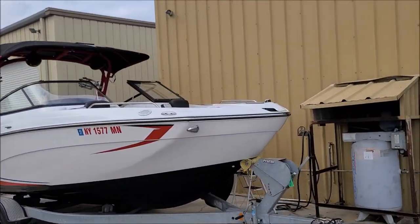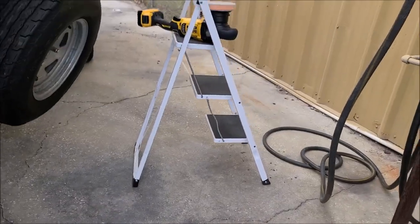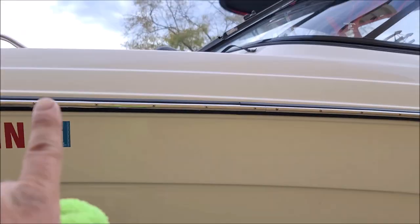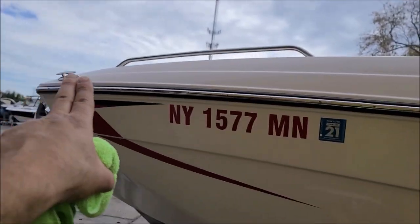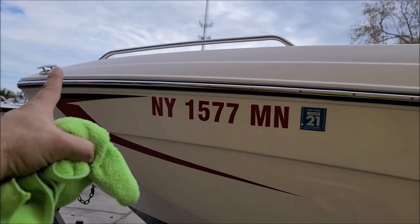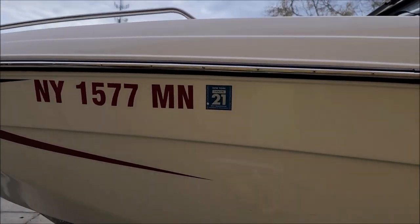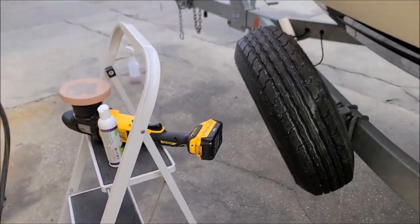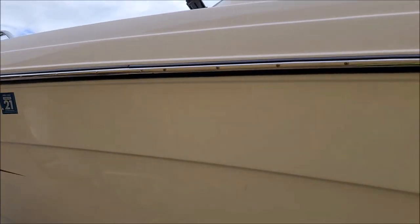That DeWalt cordless dual action polisher is awesome. I don't know how the rotary works yet, but just imagine being inside a boat and having to polish the interior and the top deck with a cord over top rubbing as you move — it's basically creating more work and you're chasing your tail with that cord. So this cordless is ideal and amazing, I'm really excited about that. All right, I'm going to get this side done and we'll be back when I've got more to talk about.